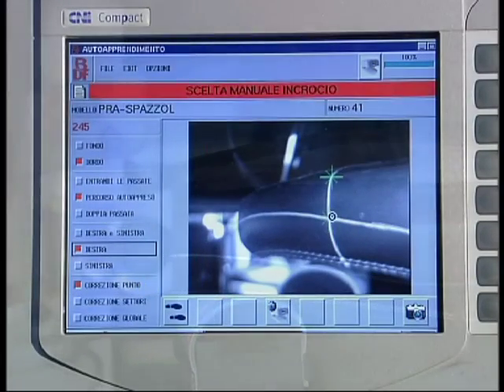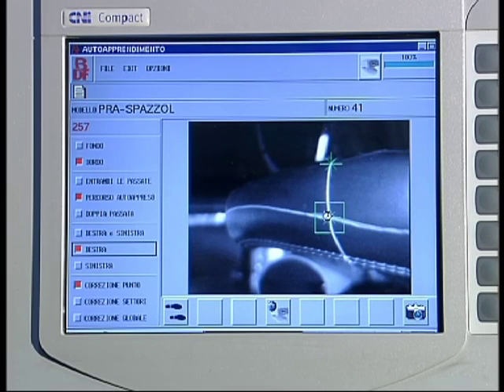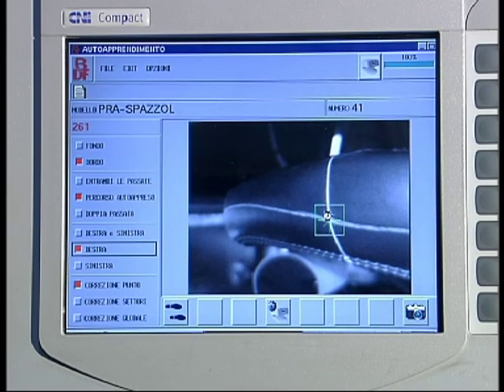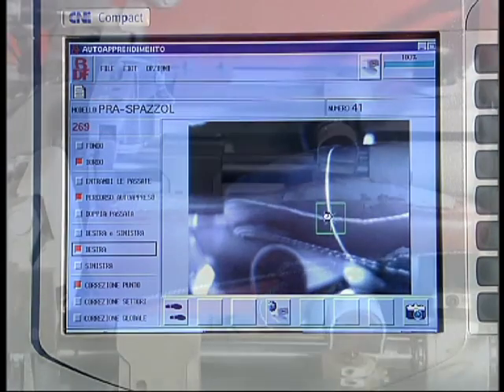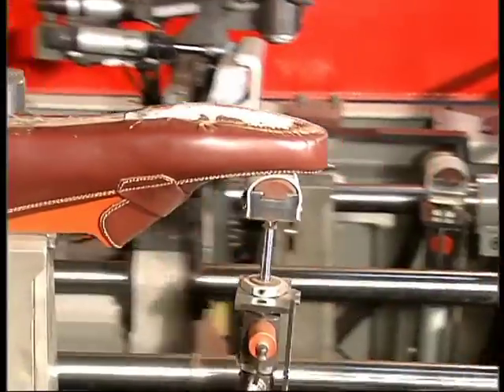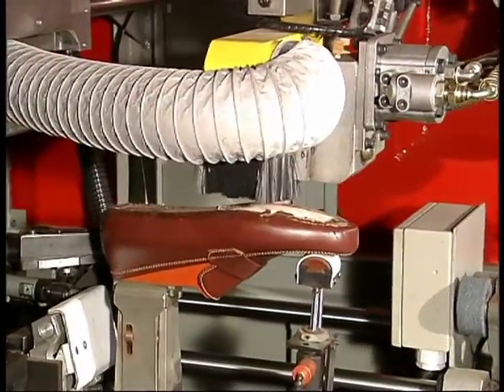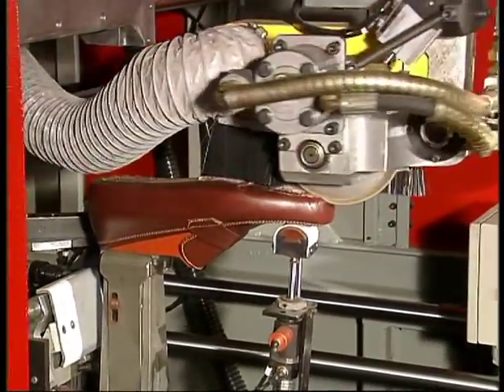This procedure must be followed for all points, both on the left and right shoe. Once the operator has confirmed all the points, the middle size has been memorised. Then, all the operator needs to do for the other sizes is to load and unload the shoes, because the machine can memorise them automatically. This data is processed by the computer and applied during shoe bottom and side margin roughing.